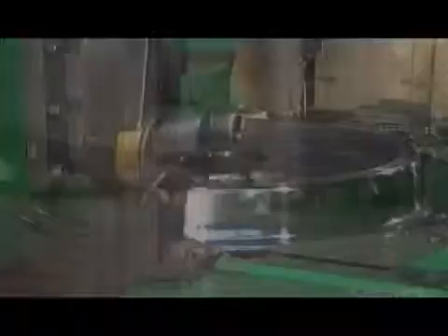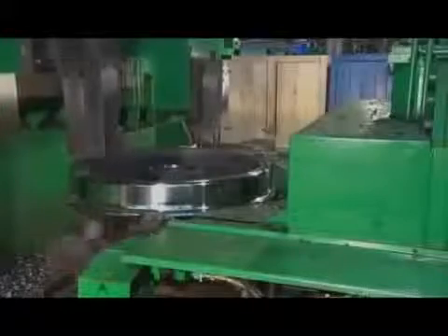Next, they machine the rim of the wheel and the axle hole. A worker then ensures they meet all specifications.